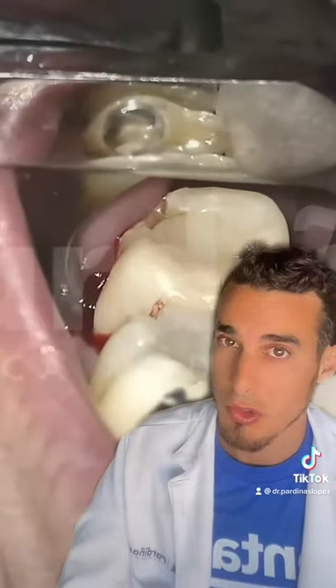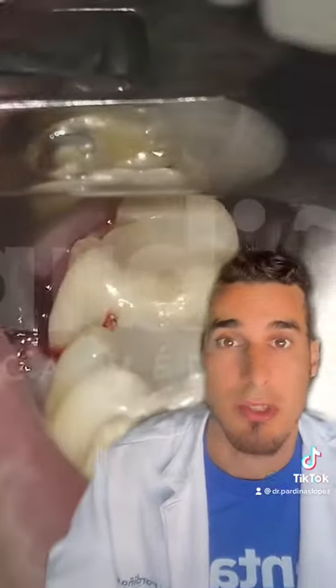After that we're gonna gently luxate the tooth using instruments called luxators. Following that, we're gonna use special forceps designed for each tooth that needs to be extracted. In this case we're gonna use a forceps called cow horn.